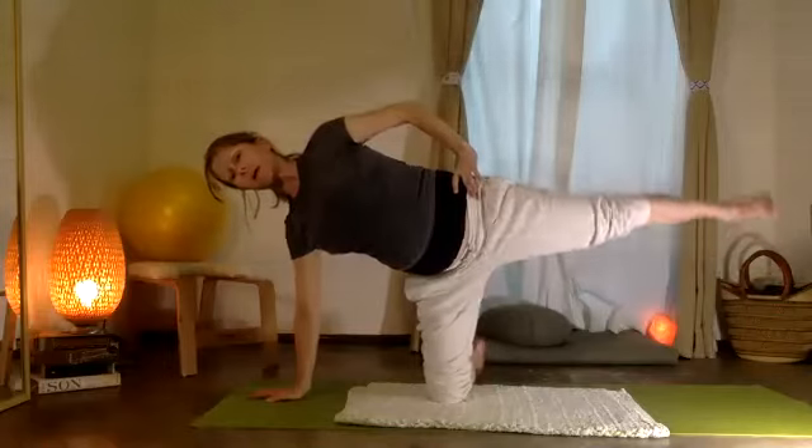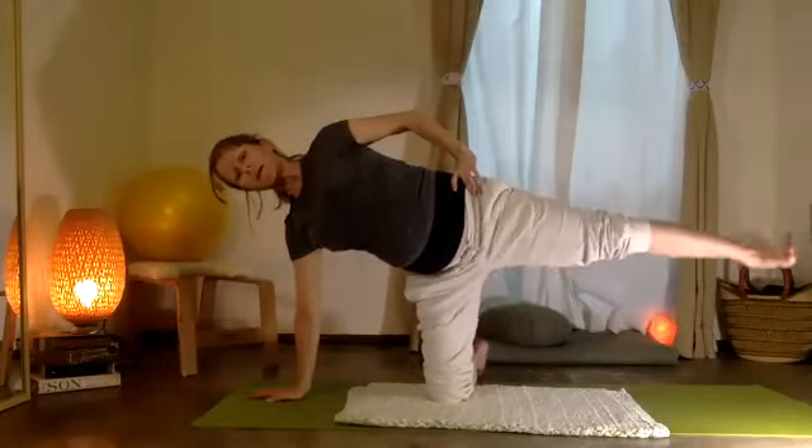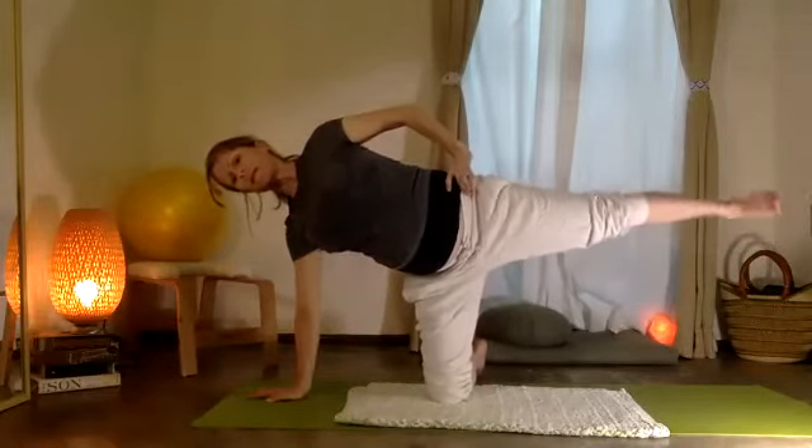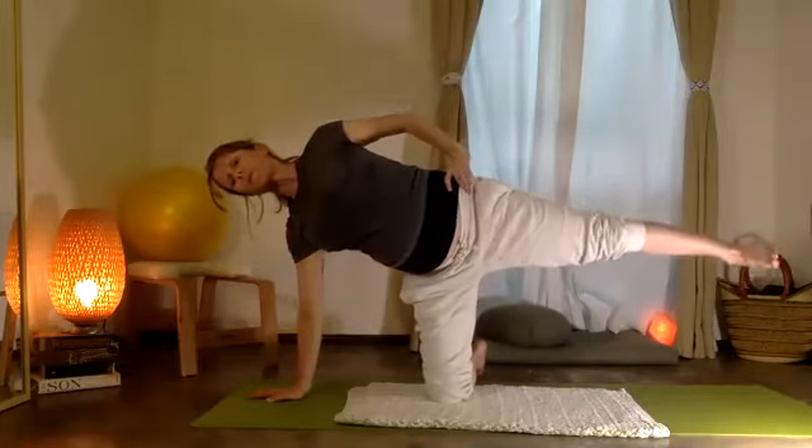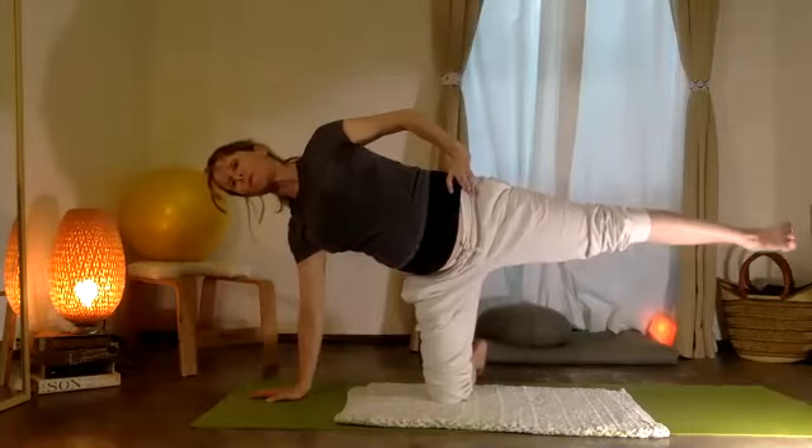Let that leg float up, and here to my hip for a moment — ten tiny little circles. Other way: nine, eight, seven, six, five, four, three, two, one.